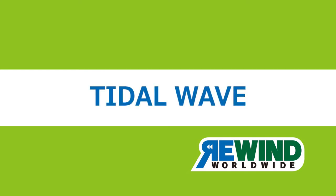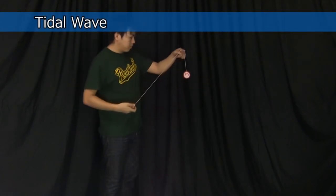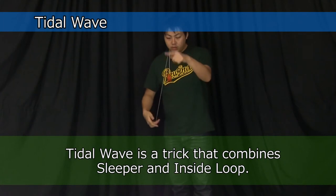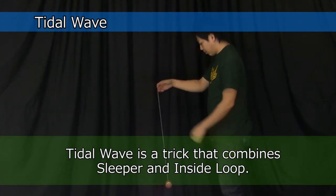Tidal Wave, also known as Skin the Cat, is a trick that combines sleeper and inside loop. If you can already do both of those tricks, this one should be easy to learn quickly.